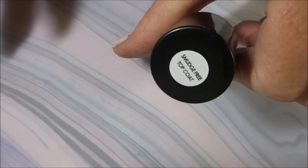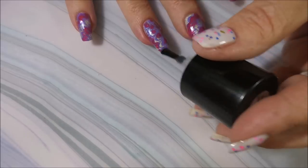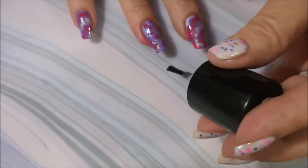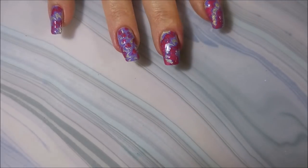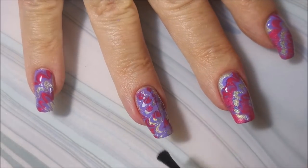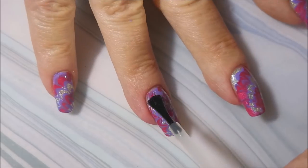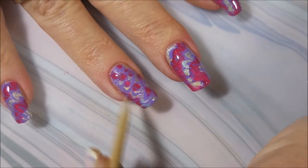I'm going to be using this Bundle Monster Smudge-Free Top Coat today — I've been using this a bit lately, and I'm telling you, it's an amazing polish. It really is smudge-free; I've not had it smudge anything and I've tried to make it smudge. But it stinks and it is thin, so I'm going to top it with some of the Pro FX Top Coat Quick Dry. I like everything to dry fast, and I also want to build up that top coat because the Bundle Monster one is kind of thin.